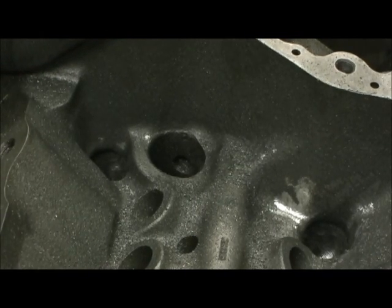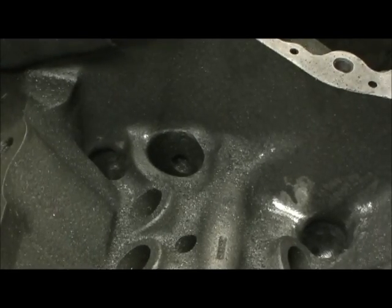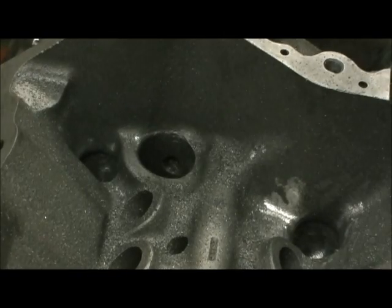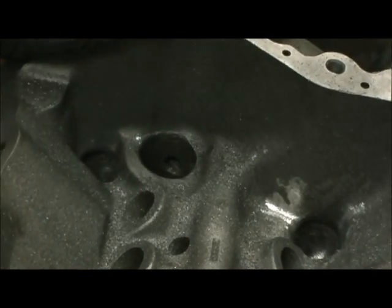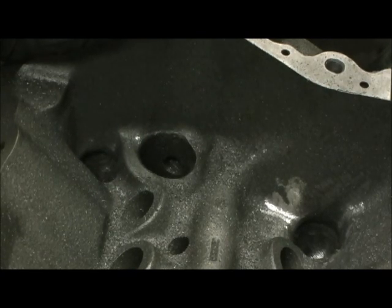That's all on the lifter galley for right now. I'll go ahead and complete the oiling and come back with some good photo shots. These things are things that you can do yourself. Don't pay a machine shop to do this. Get the grinder and go in here and do this, because the machine shops aren't going to do it because it takes time.